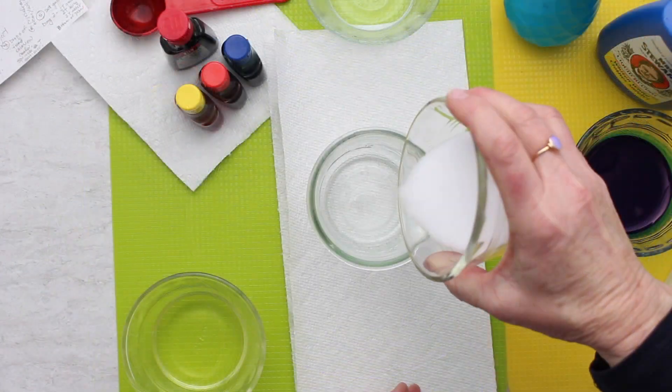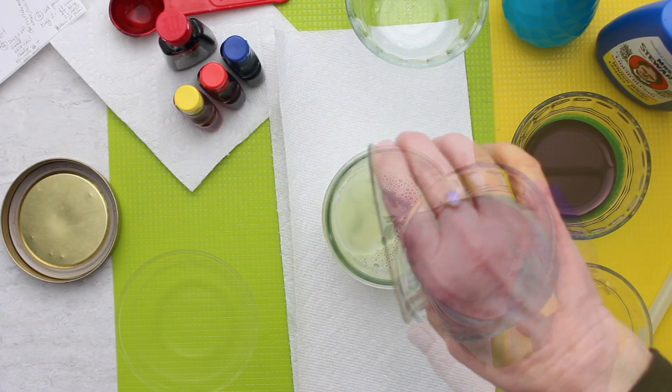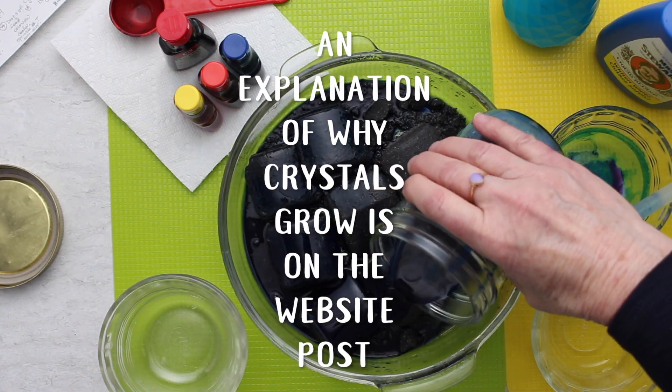You wet the briquettes down and put your ingredients together in a mason jar, stirring well until the salt is dissolved, and then that gets poured over those briquettes so that the crystals will grow.